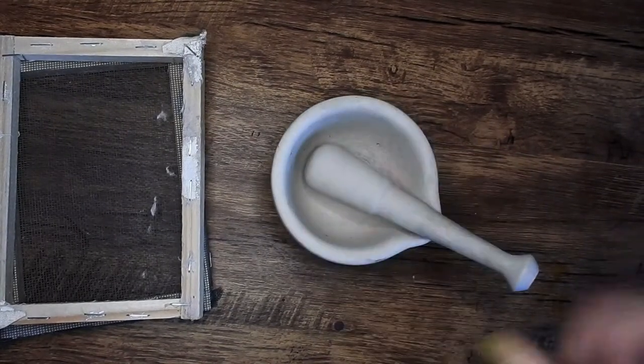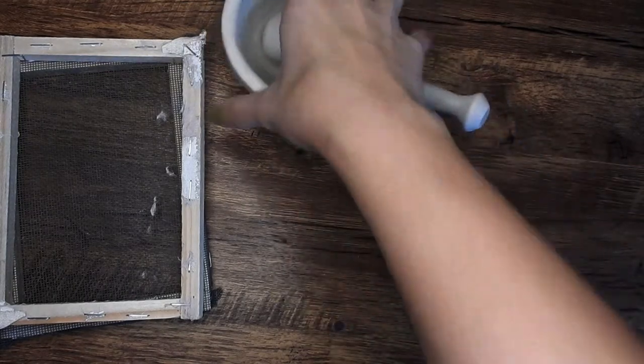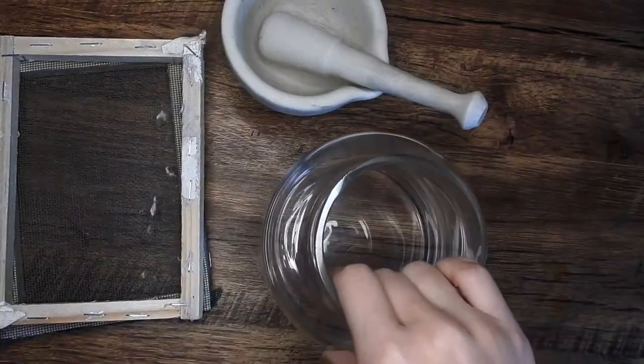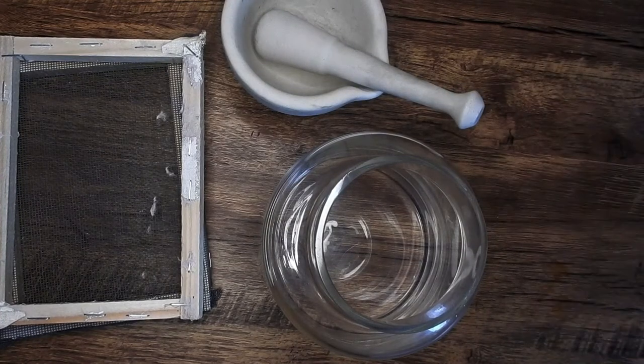Second, you're going to need something to crush up the pulp or the paper. You can use a blender, but since I don't have one I want to get messy for making paper, I just use a mortar and pestle. Then you're going to need something to pre-soak the paper in with some water to loosen up the fibers, so when I crush it with the mortar and pestle it's easier. Then you're going to need something to lay the paper on — I just use some hand towels.